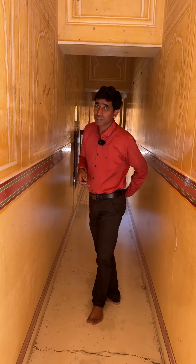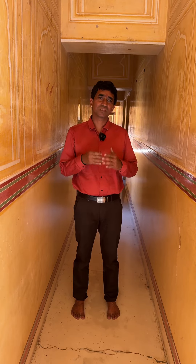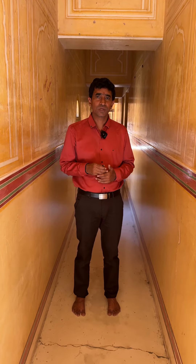Some of you are going to see pain in the left leg and some in the right leg. I am going to show you the best exercise. Practice this regularly and you will see a lot of results.